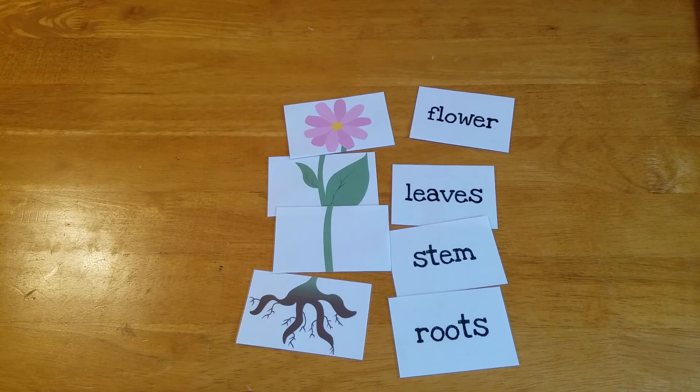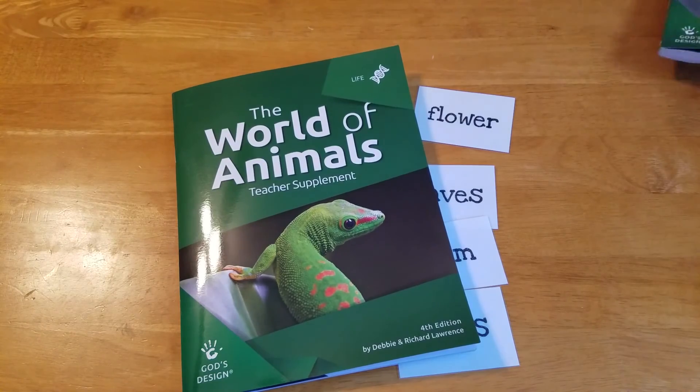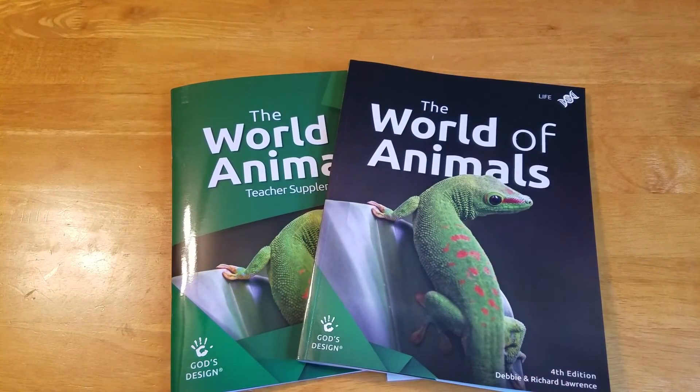I really think this curriculum can be used from kindergarten or first grade up through eighth grade, especially if you're willing to adjust for those lower grades. It would be perfect to use with siblings of different ages. It's something we've been really happy with and feel it was worth the money — science was really important to us, the teacher's guide and student text are reusable with future kids, and it falls in line with our biblical worldview beliefs. I hope that answers some of your questions. You can find it on the Answers in Genesis website. Leave me a comment if you have other questions. Thanks so much for watching — happy homeschooling!